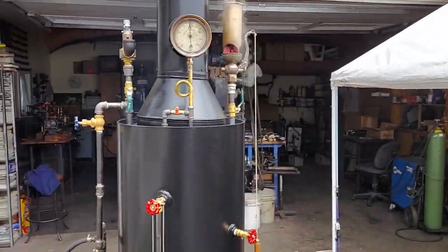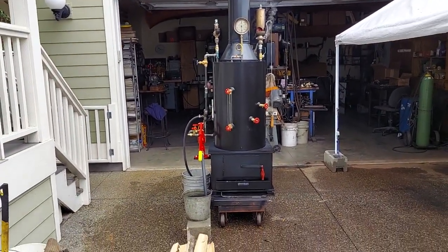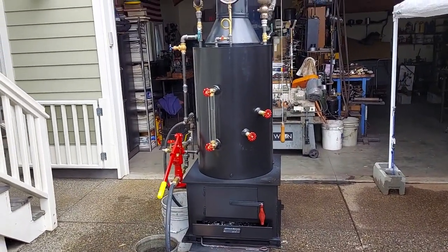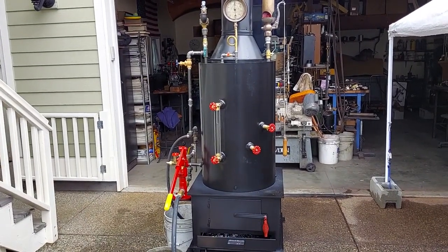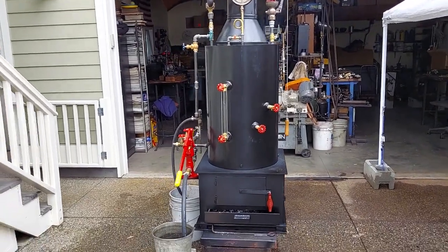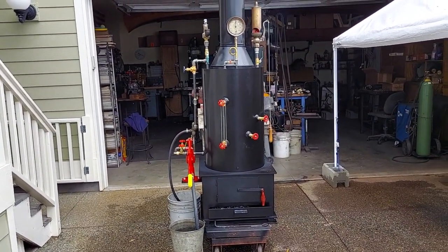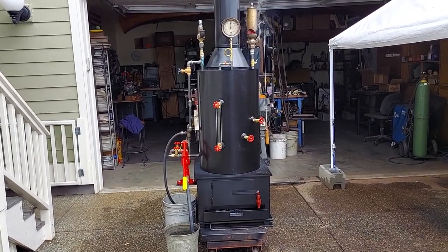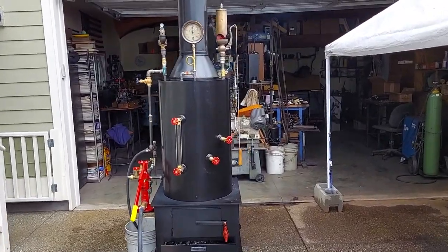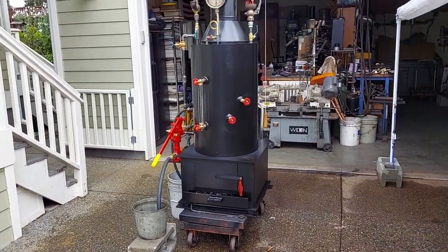Nice boiler — comes with an injector that works. I like that. My name is Ross. If you want to give me a call about this boiler, it'll be on eBay for sale. My number is 206-948-0770. You can email me at anacortessteam at gmail.com — that's anacortes, all one word, a-n-a-c-o-r-t-e-s-s-t-e-a-m at gmail.com. Thanks a lot for watching.